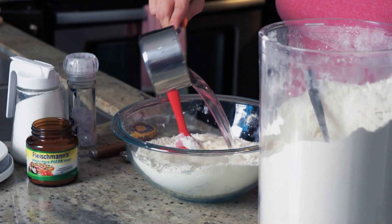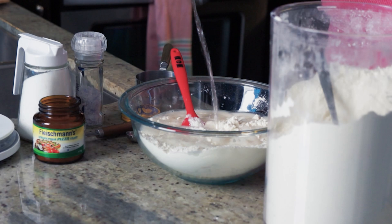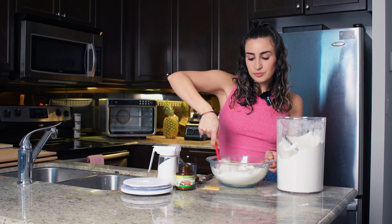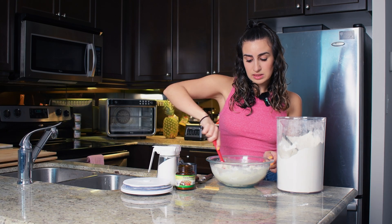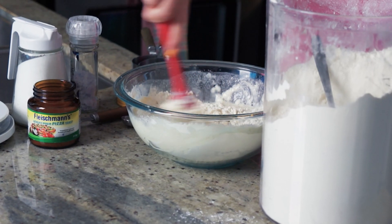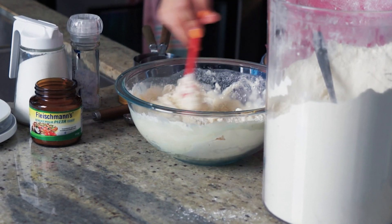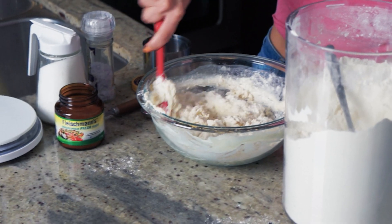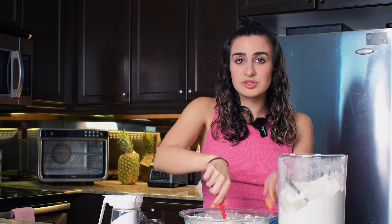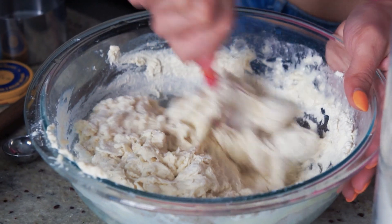There's my one cup and there's my half a cup. We're gonna give this a really good mix just with our spatula — this is a really easy, beginner-friendly recipe that anyone can make. Make sure you're getting every little speck of flour in there. If it's not combining at first, it's just because your flour needs time to absorb the water, so just keep mixing and it'll come together really nicely.